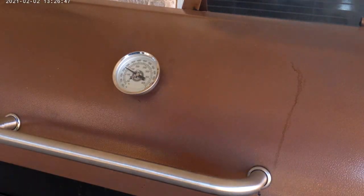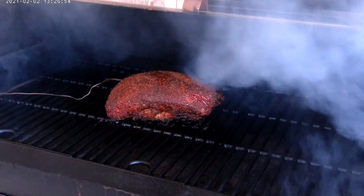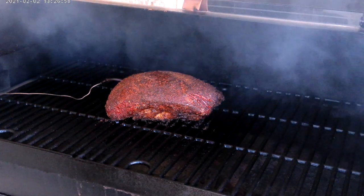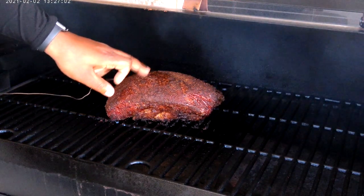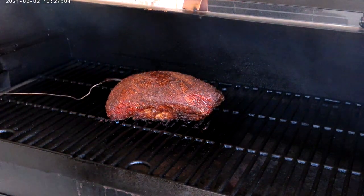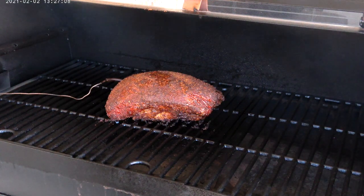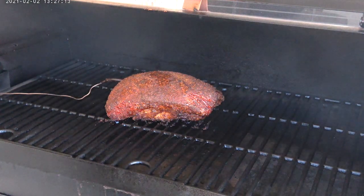Alright, it's been another hour — let's take a look. It's looking really good now. The internal temp is about 161. I'm just going to let it ride a little more. Probably when it gets around 165 or 166, I'm going to go ahead and wrap it. I'll bring y'all back for that.